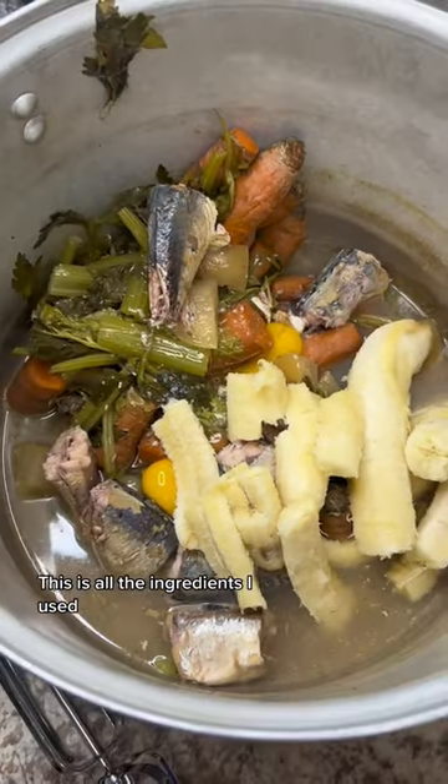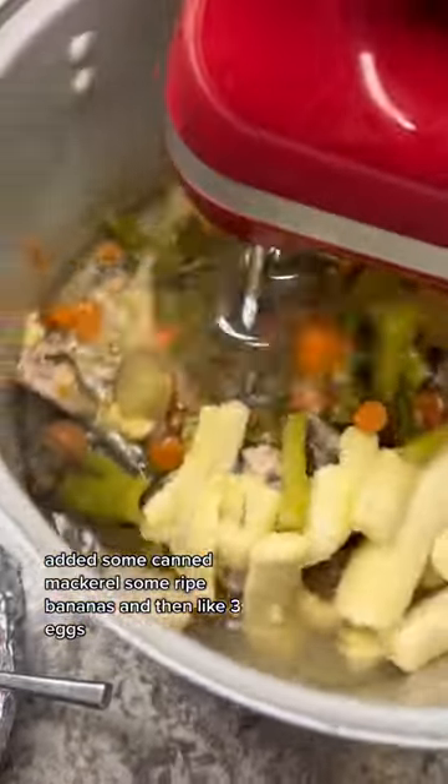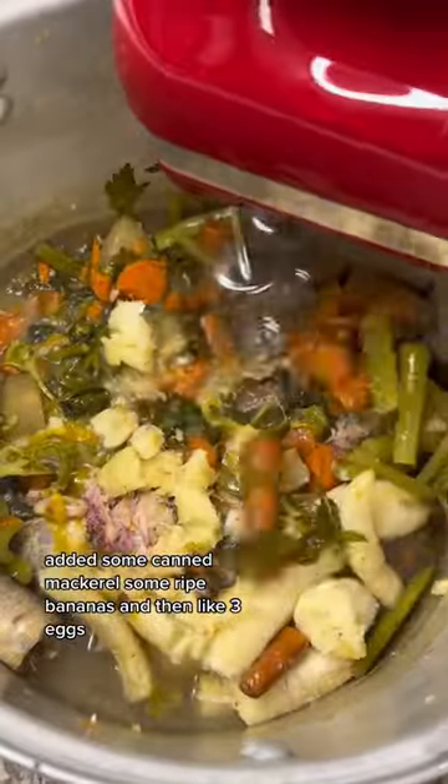This is all the ingredients I used. I boiled celery, carrots, added some canned mackerel, some ripe bananas, and then like three eggs.